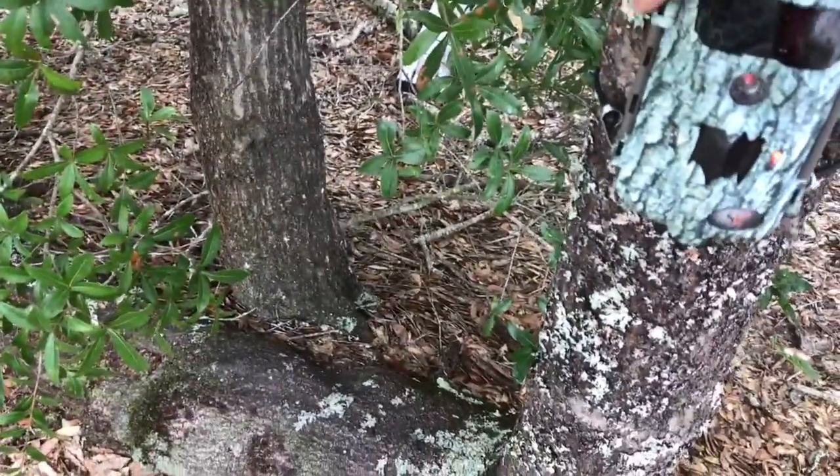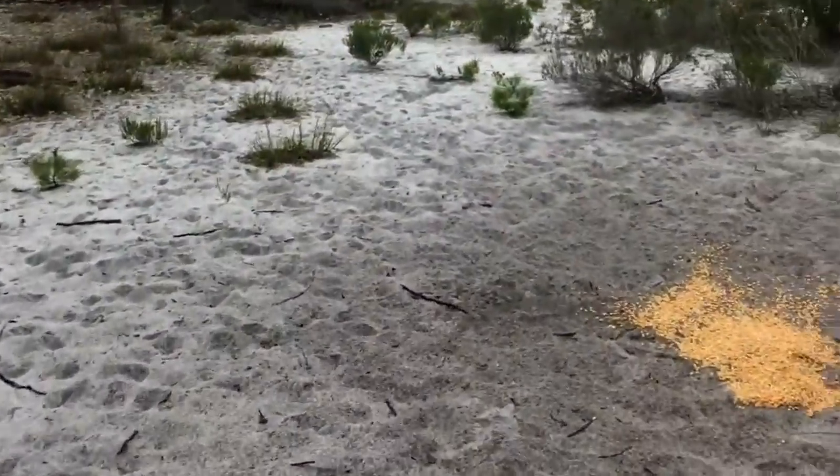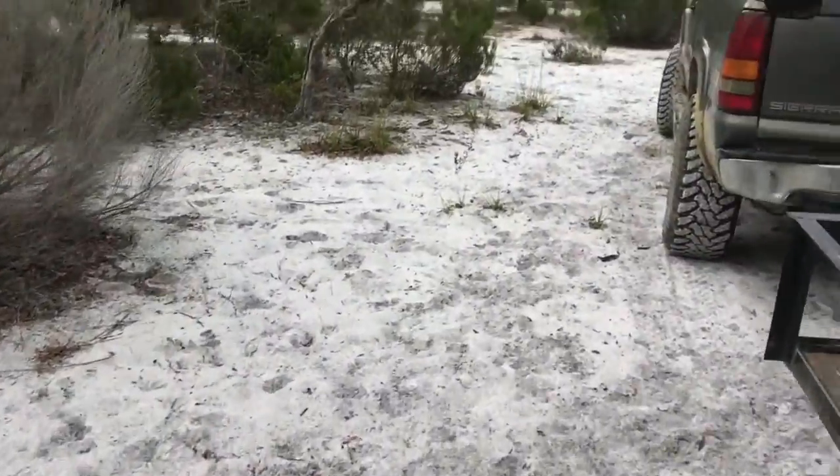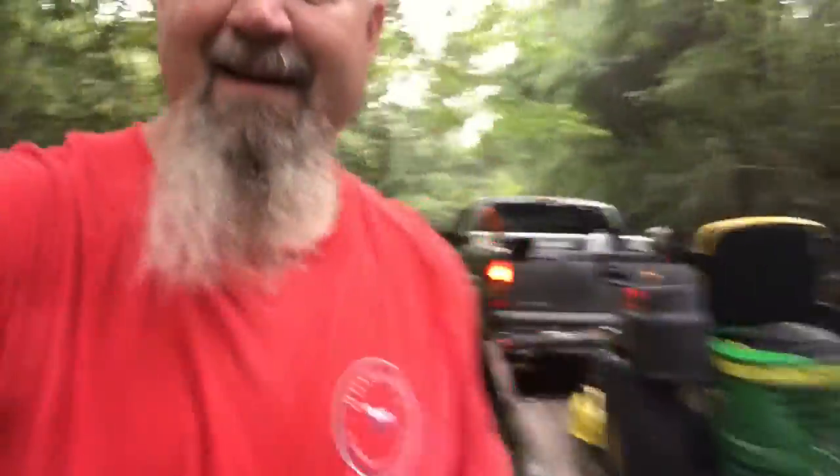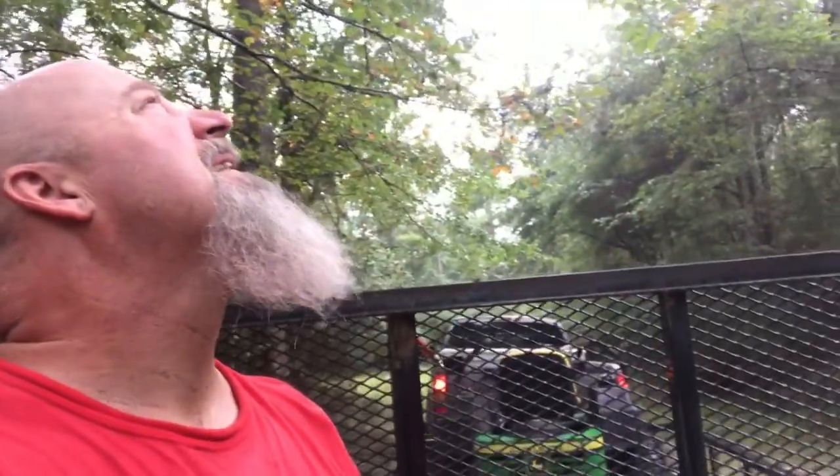Ready to go. Let's head to the house and see what we got. Let's make a loop through here real quick and look at the power line. Nothing down the power line. The rain, as you can see, is coming down pretty good. I'm going to go ahead and shut the gate and head to the house to check our camera. It cooled things off some — it has been hot and muggy.